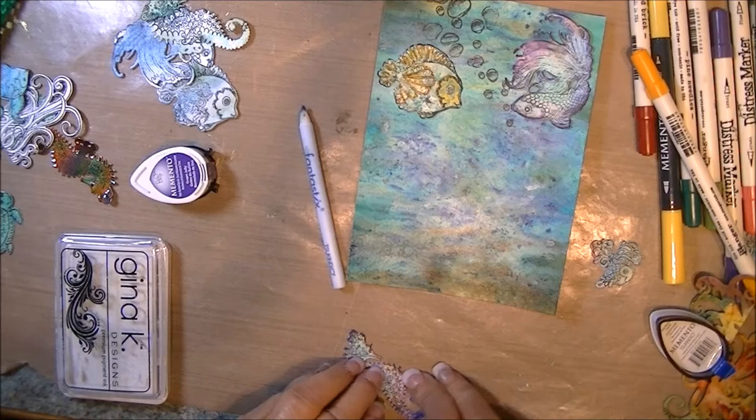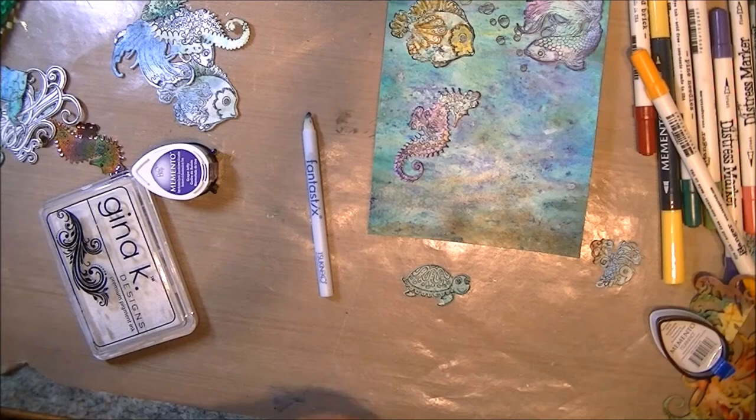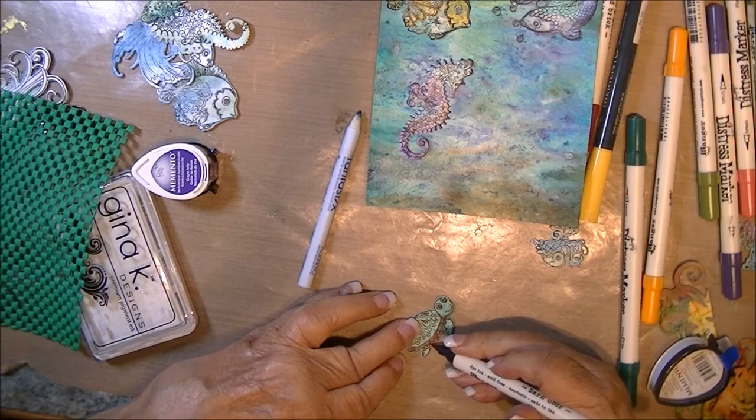I end up using a different fish in the end. Same thing with a seahorse — I ended up using the shimmer sheet one instead, but the position is kind of where I'm going to put it. And the turtle, same thing. I use Arndor here and I'm just adding some color. I go back and use a pearl pen and add some white highlights to the shell as well.